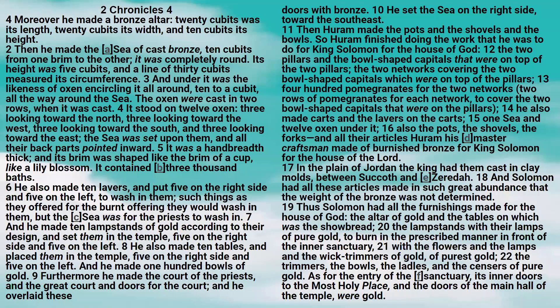He also made ten lavers, and put five on the right side and five on the left, to wash in them. Such things as they offered for the burnt offering, they would wash in them. But the sea was for the priests to wash in. And he made ten lampstands of gold, according to their design, and set them in the temple, five on the right side and five on the left.